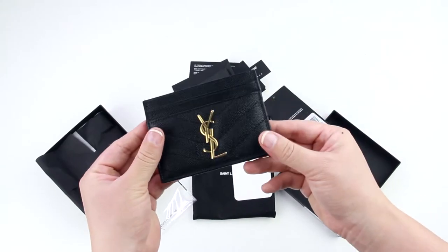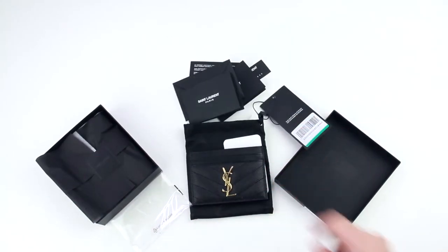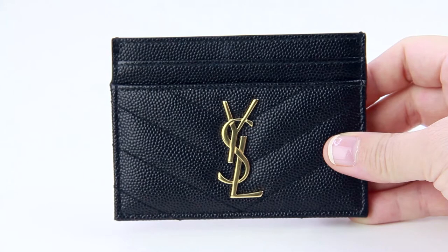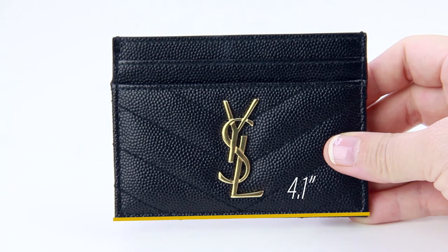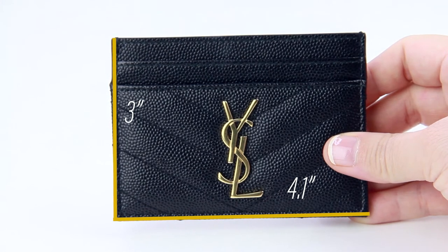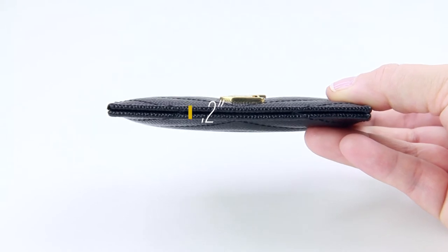Finally, we have the card case. I got it in black with gold-tone hardware and calfskin leather. This is a compact and slim card case — it's 4.1 inches in length and 3 inches in height. As for the width, it varies from 0.2 to 0.75 inches.